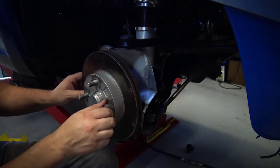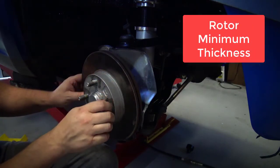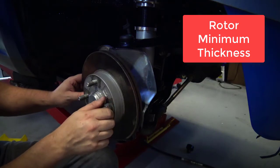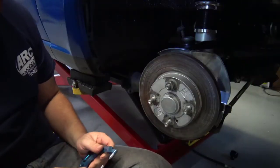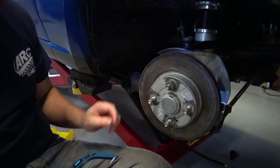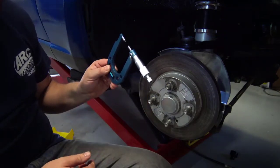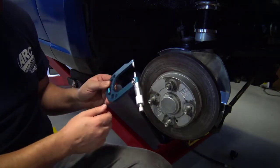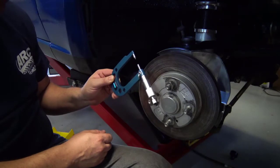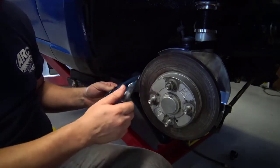This rotor is over the minimum thickness specification. I'll measure that for demonstration here in a minute. I've decided to reuse these rotors because they're above the minimum thickness. In order to figure out what that minimum thickness is, you need to measure them with a micrometer. This one is specially tailored to measuring disc brakes because it's got a pointed anvil on the other end.